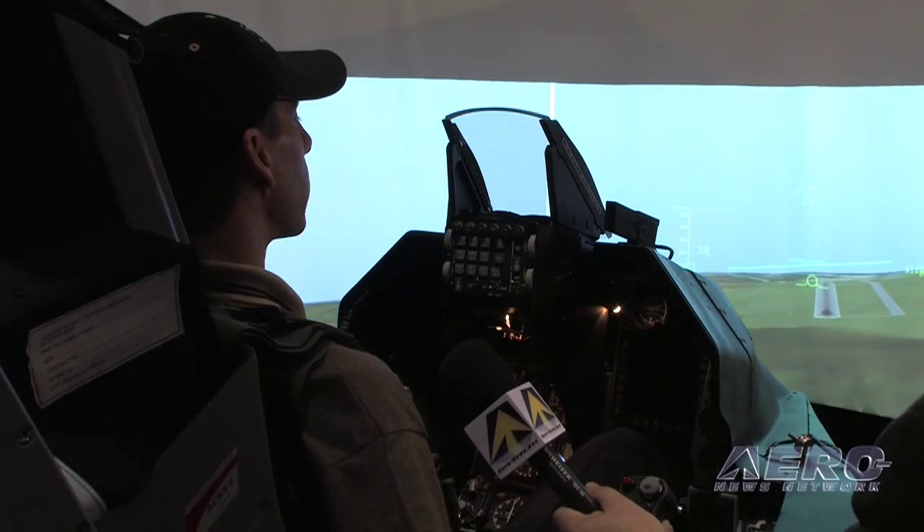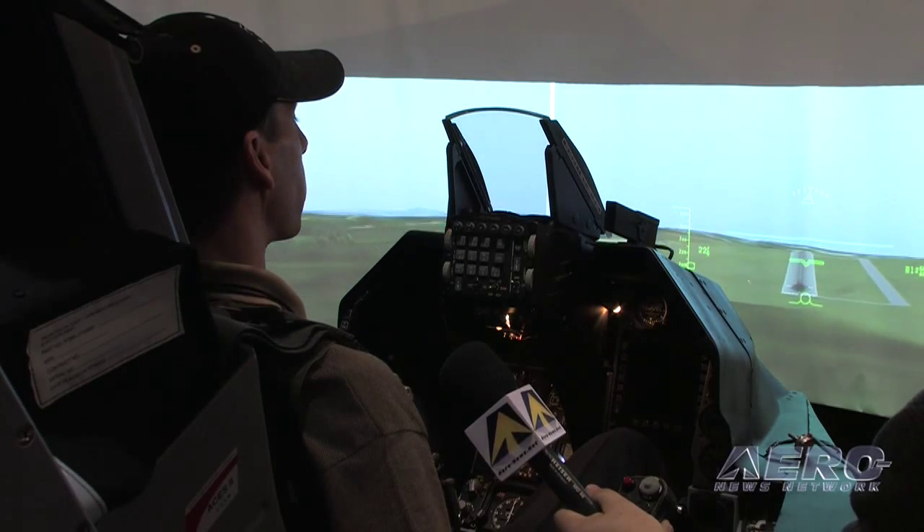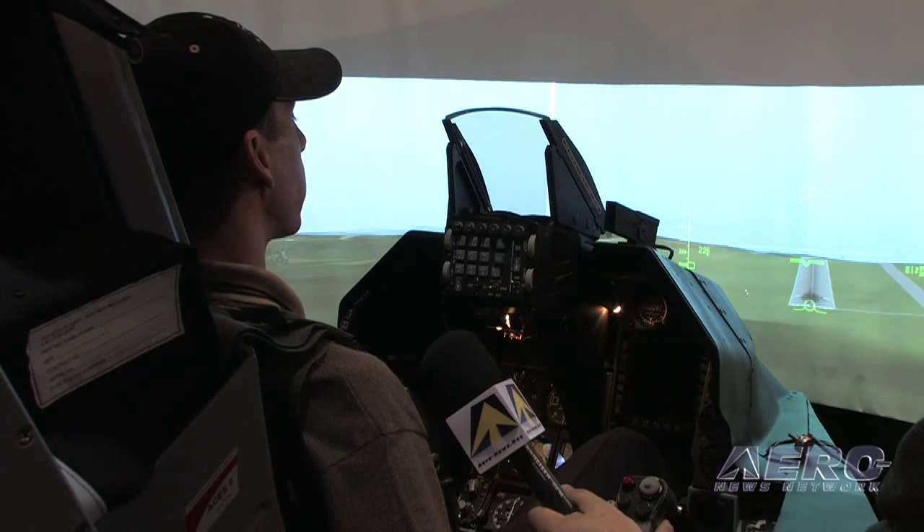I'm on final approach about a half mile out. I'm going to have to do a gentle turn in here — I didn't quite line myself up like I should have. I'm going to meet the runway here in about 10 seconds.